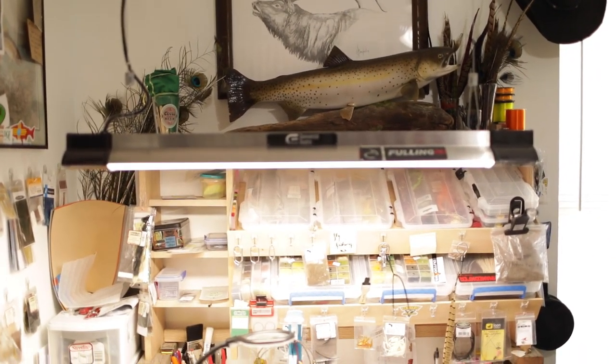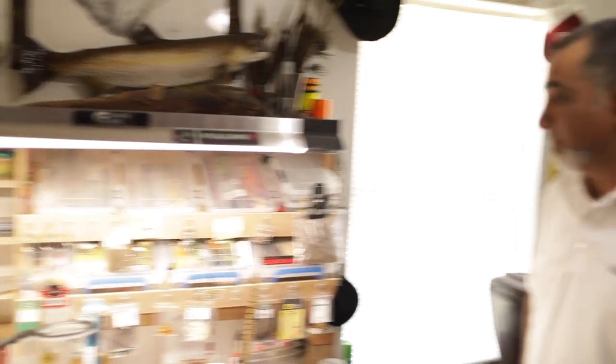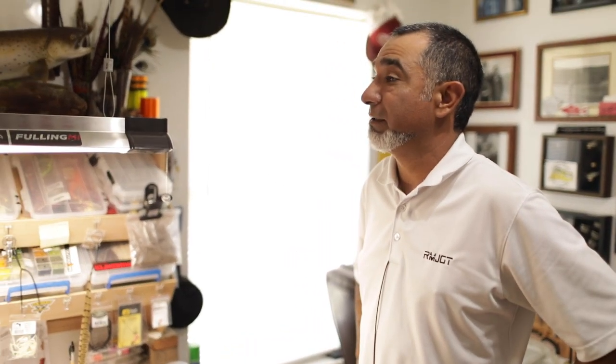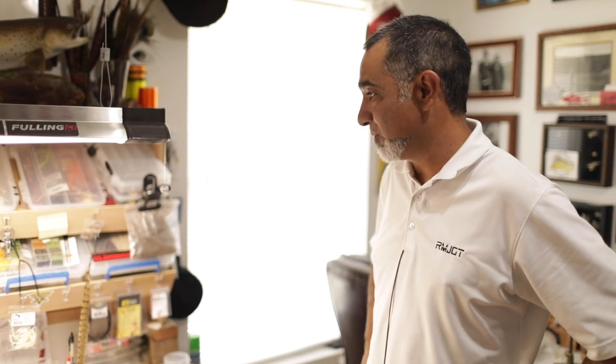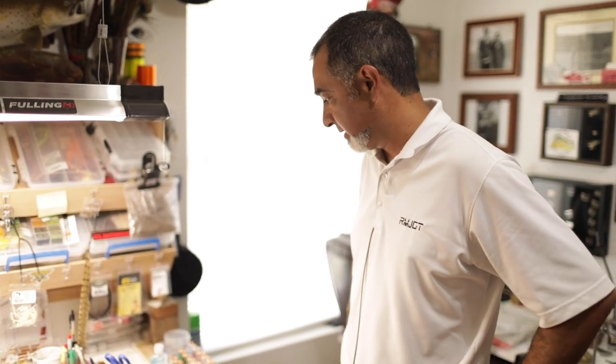My little commercial light here — it's a Bluetooth light. I'm an electrician so I can manufacture my own way of doing stuff. You definitely have to have really good lighting when you're tying small flies, so this helps out a lot.